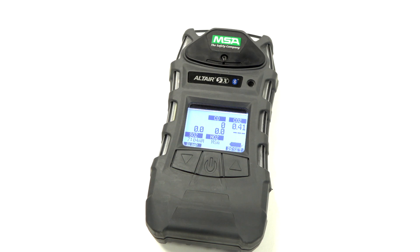This training video is for the MSA Altair 5X. In this setup, the Altair 5X is capable of housing up to five sensors, including CO, SO2, NO2, HCN, and CO2.